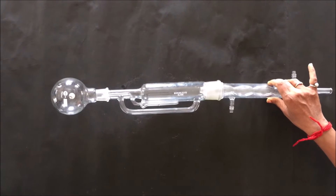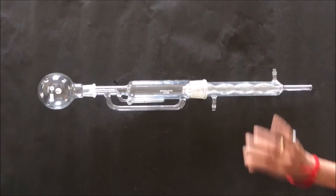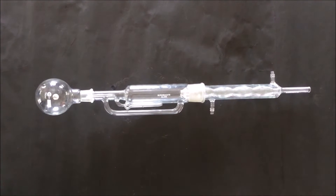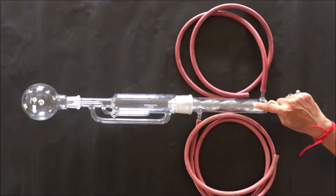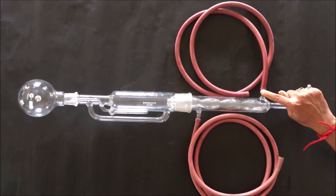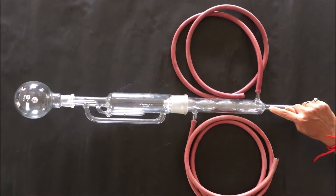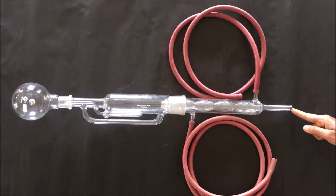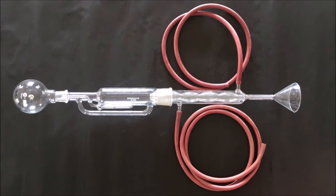Now attach the condenser to the Soxhlet extraction chamber through the joints. Then attach two separate pipes at the inlet and outlet for water. Through the inlet pipe cold water goes inside the condenser and hot water comes out from the condenser through the outlet pipe. This is the tube through which we add the solvent using a funnel. These are the complete parts of the Soxhlet apparatus assembled in a systematic way.